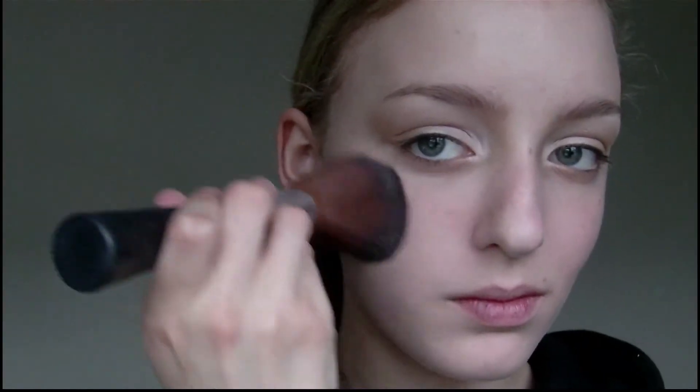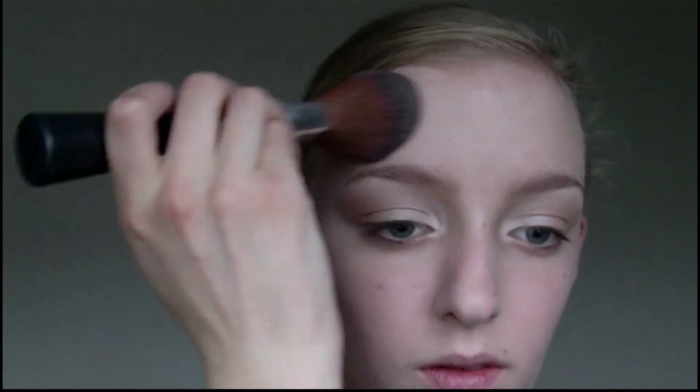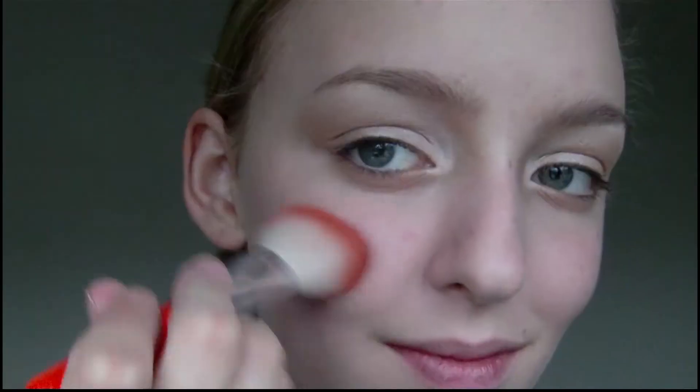Next I'm going to apply powder and this is going to help set the foundation and make it last longer. Then I'm going to apply blusher to the apples of my cheeks before blending it out with a powder brush.